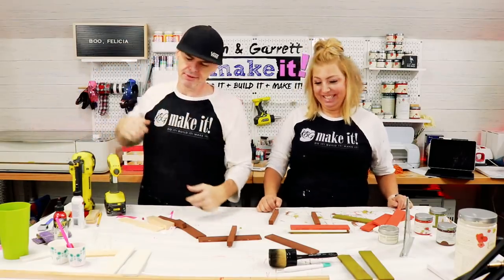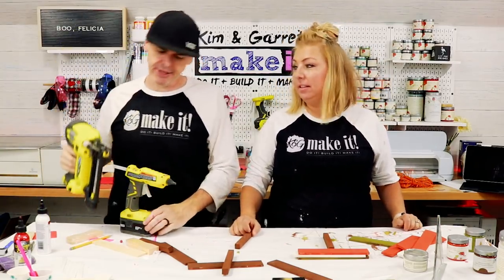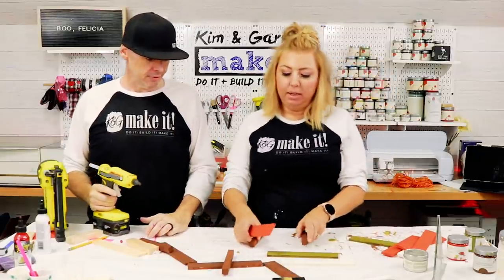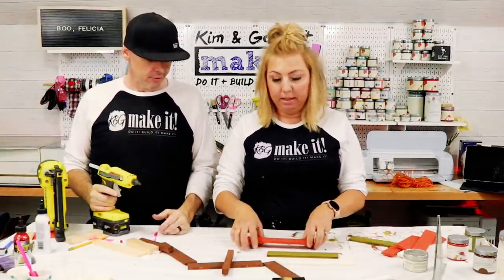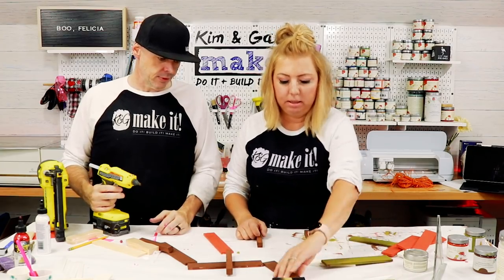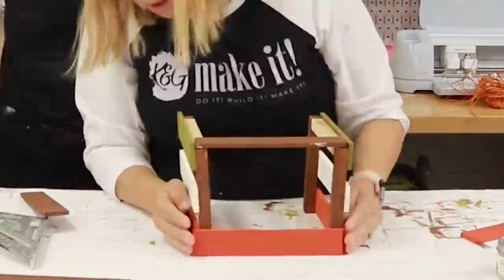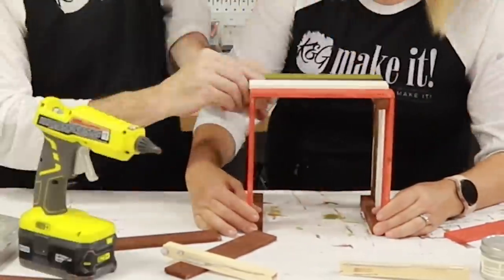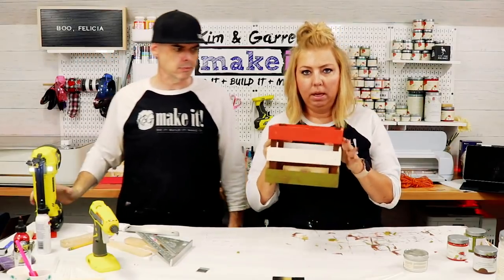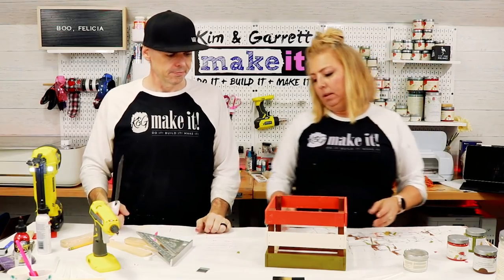Step three for Kim: assemble it. We're going to use some hot glue and throw a little three-quarter inch brad nail in there. My assembly is just like his, other than I'm adding the little brad nails. The colors are looking cute — I like them.